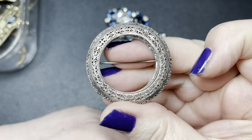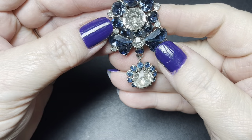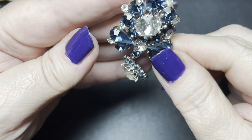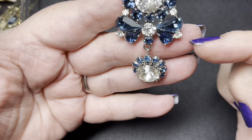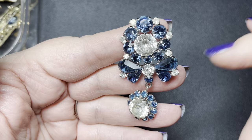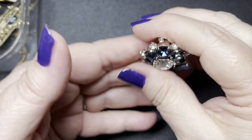This one is gorgeous — blue prong-set rhinestones with a dangle, that's really cool. I'm going to say this is probably from the sixties, at most the seventies. Today it's rare to find prong-set rhinestones, but these are gorgeous. So on this one I'm going to say $10.